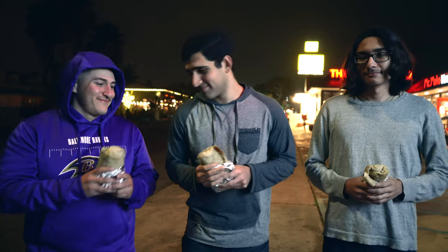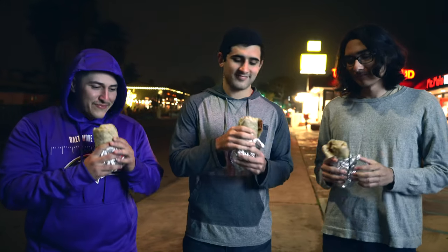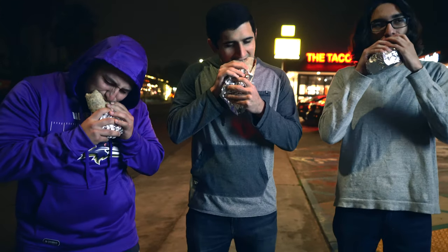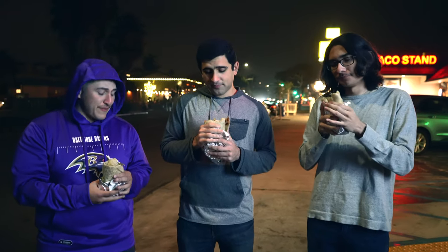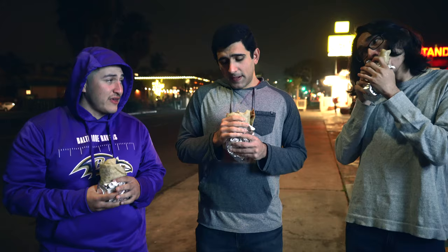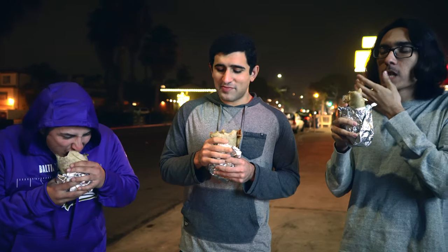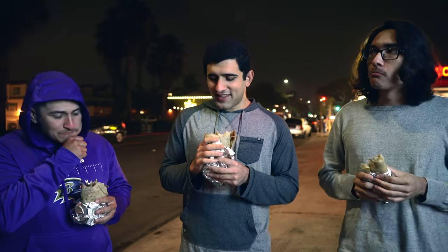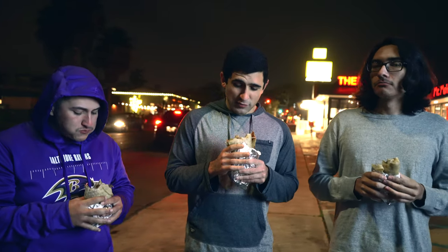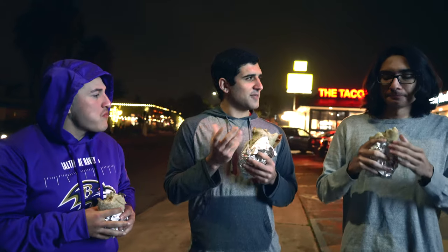Alrighty, let's dive in. Those fries are definitely not crisp, but they do have a good taste. The thing that sticks out to me immediately is the shape and texture of the meat. It's not like the flat carne asada that they have at a lot of other places — it's really chunky.